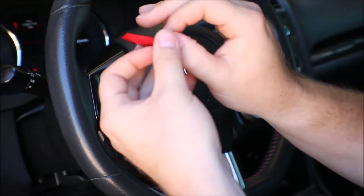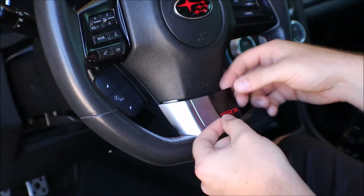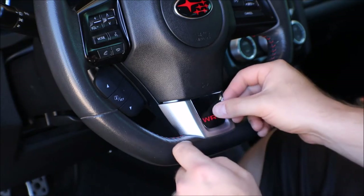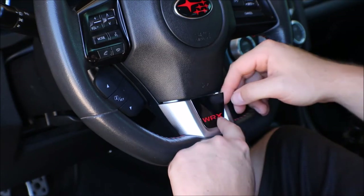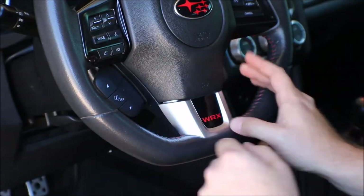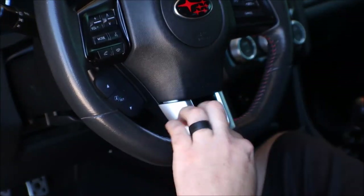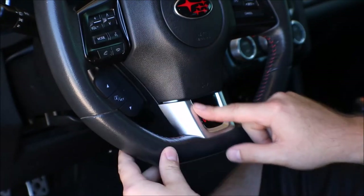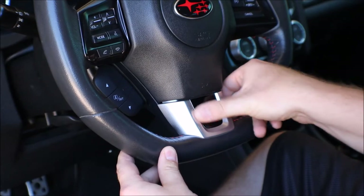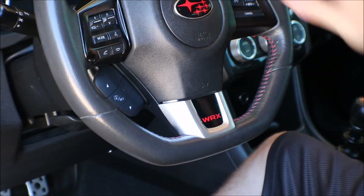Just going to peel this back and now I'm going to stick it on the bottom. Now I'm just going to rub out all the bubbles out of this overlay. Alright, now I got both overlays on so let's take a closer look at them.